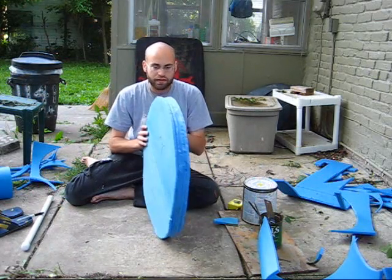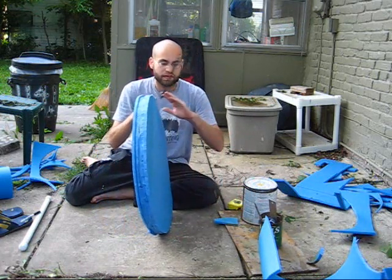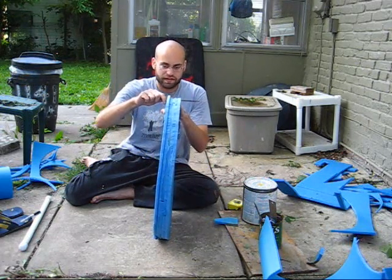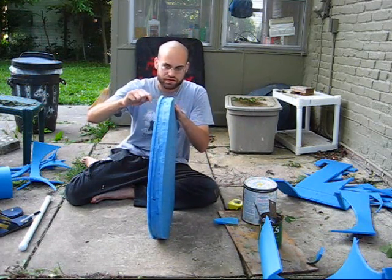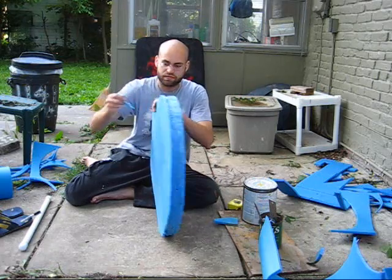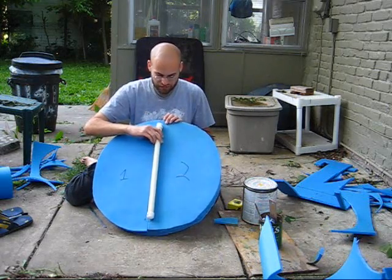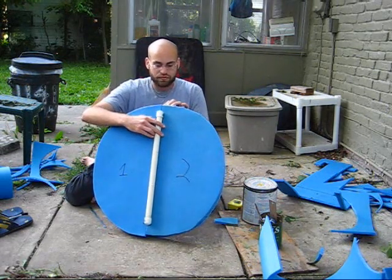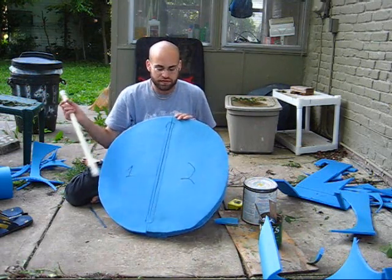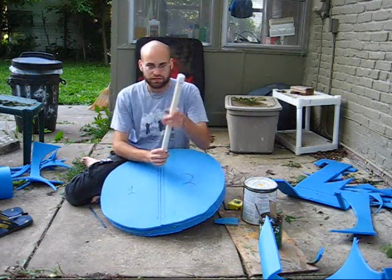Our next step now — you can see there's some unevenness in the layers here. This is where I would use a hacksaw, or preferably just a hacksaw blade, and you're going to run it down the uneven parts and cut them off to an even layer. Make sure not to remove too much material, because this handle is going to go in here, and it needs at least an inch or two between the top of the shield and the top of the end cap to be sufficiently padded. Once you've evened out all your edges, your next step is to install the handle.